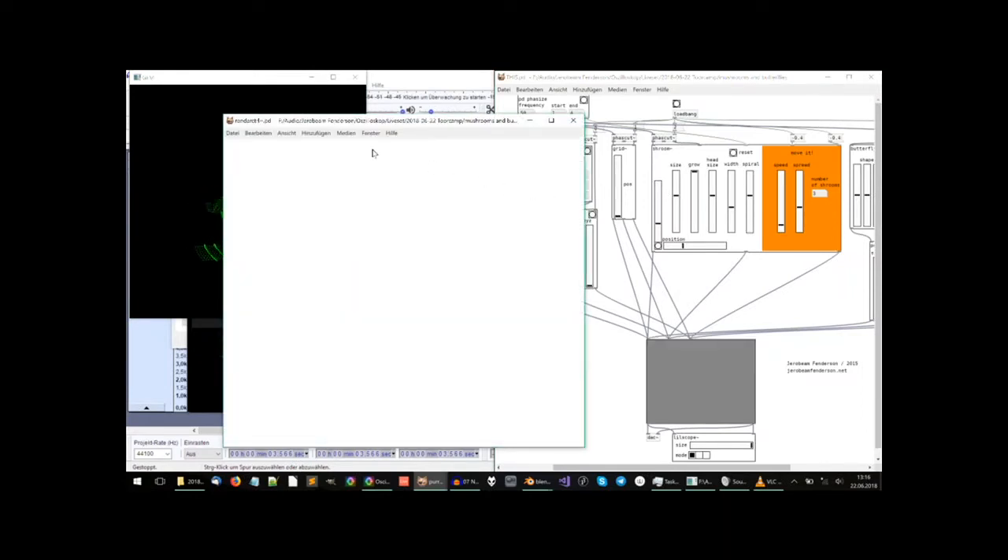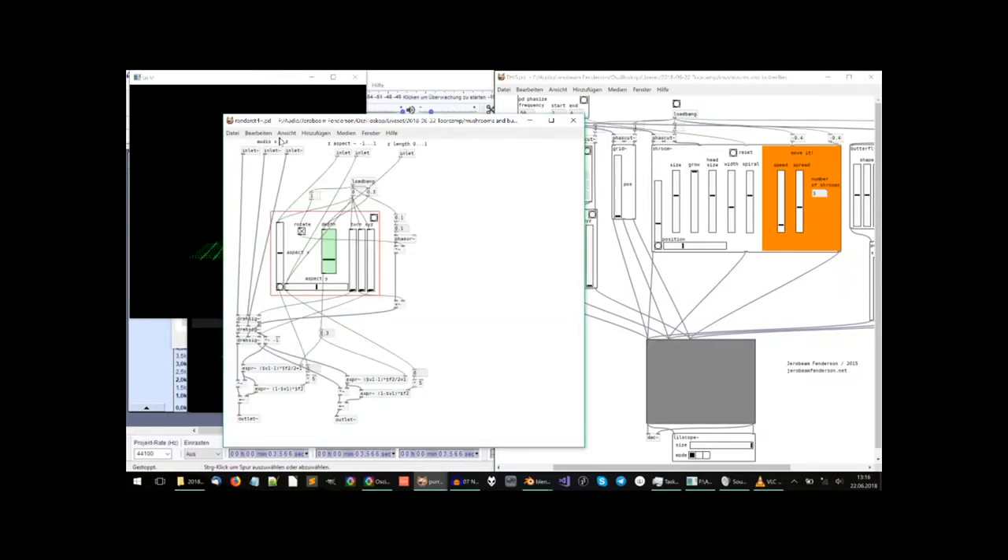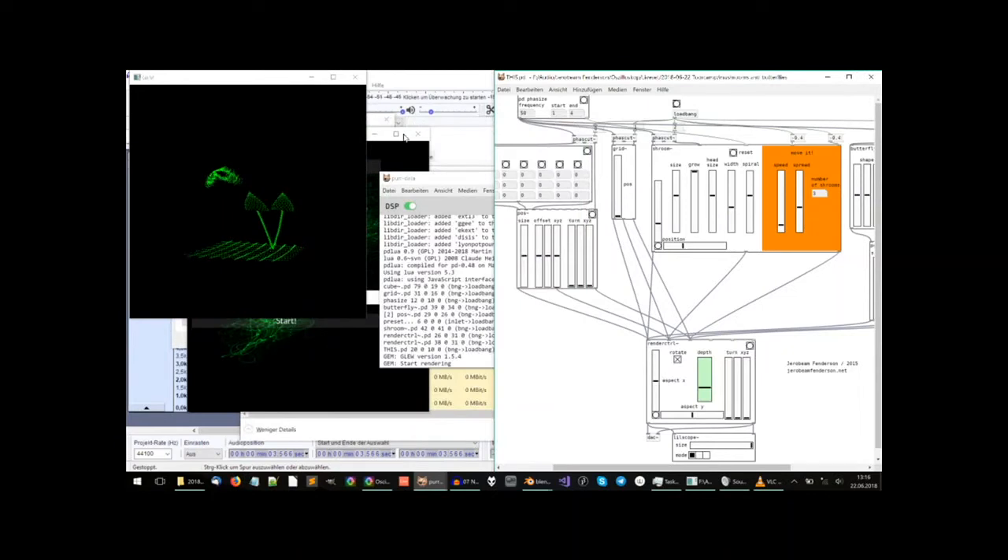What I do to draw 3D images is I draw all these things with three coordinates — X, Y, and Z — and then feed them into basically an audio rendering engine, which works very simply. I just make everything that is further away, that has a high Z coordinate, smaller than the other things, and then two channels come out that I can feed into the oscilloscope the same way as before. That's basically how it would also work for any 3D graphics shown on a two-dimensional monitor.